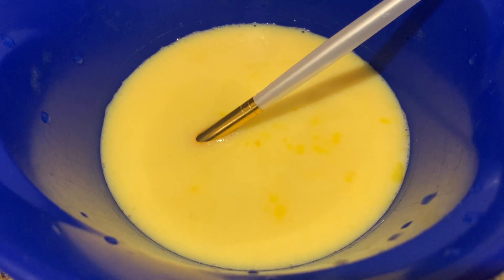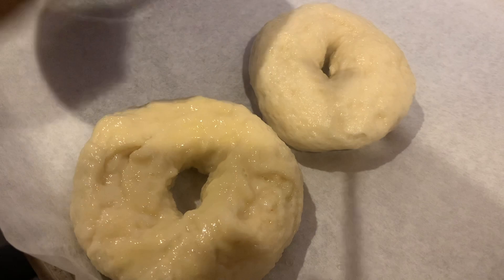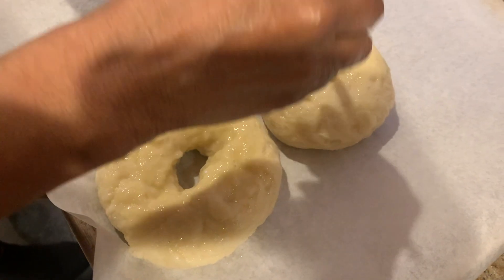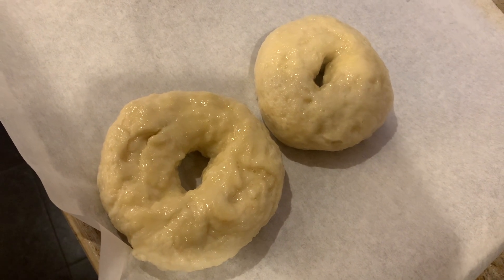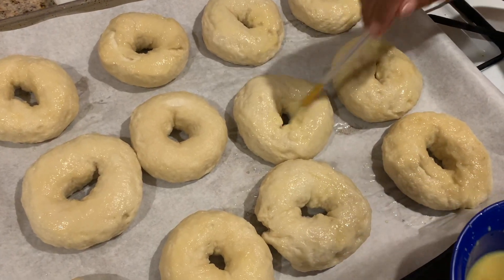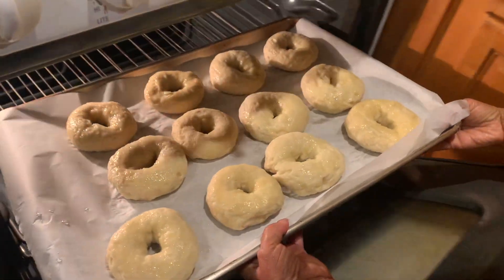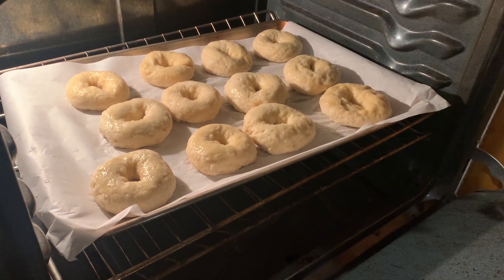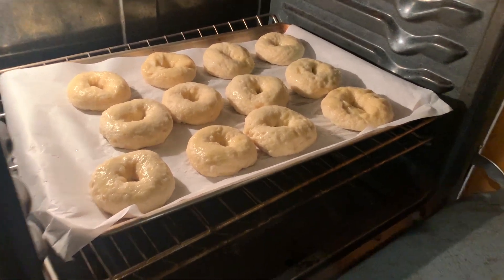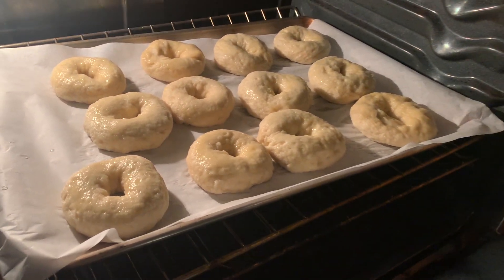We also have an egg wash over here that's going to go on the bagels once they're done boiling. The first two bagels are ready to go in. We're putting them in the oven and we'll be taking them back out in about 20 to 25 minutes. Here's how they looked before they swelled up in the water, and here's how they look after.